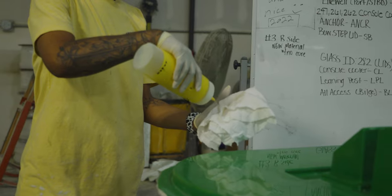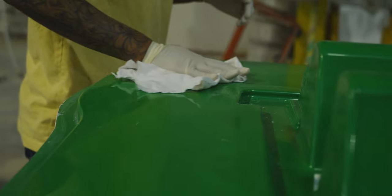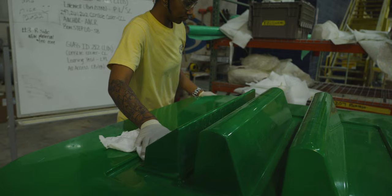The manufacturing process of a light RTM part begins with a quick cleanup, followed by getting the molds coated with gel coat. The molds are first prepped, which includes a cleaning to remove any dust, as well as a coat of mold release if needed. Some areas will also get masked off.